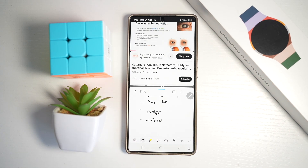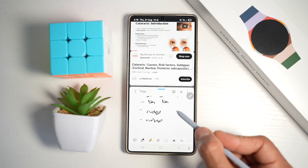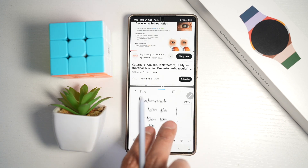As you can see, this boosts productivity while learning — no more switching between apps, and it makes your studying or work tasks more efficient. There you go, that is how to watch a video while taking a note on your Samsung S25 Ultra.